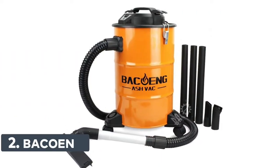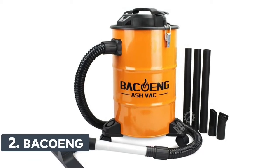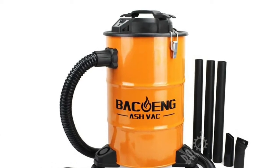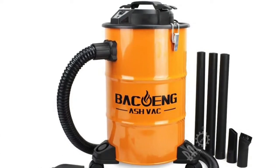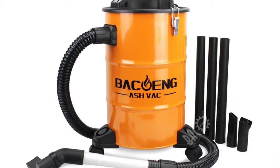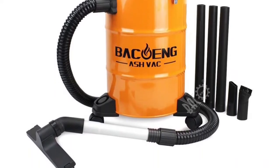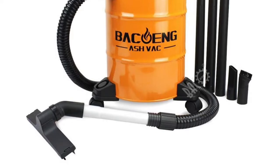Number 2: BACOENG Super Ash Vacuum is a multi-use vacuum, including regular dry shop vacuum uses, that is ideal for almost any indoor job. A double-stage filtration system prevents fine dust particles from escaping into your breathing space and protects the motor from being damaged.